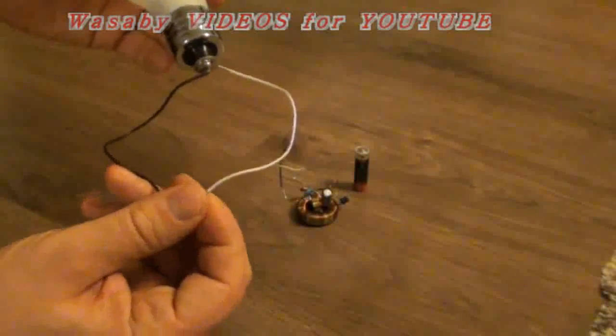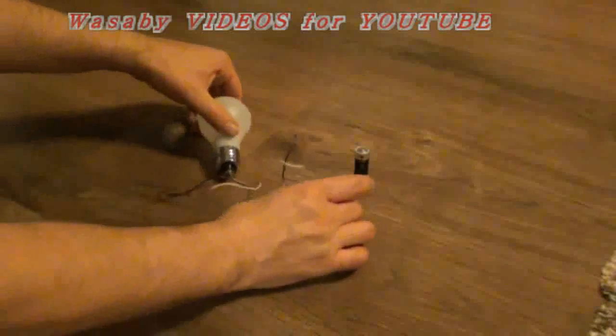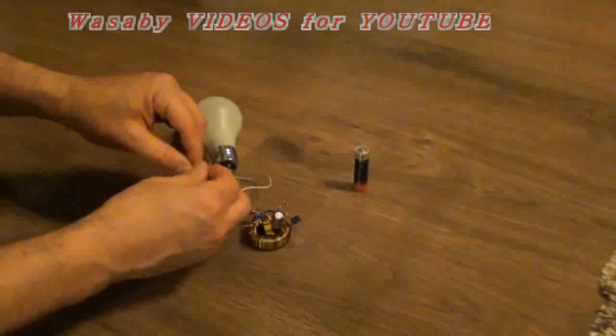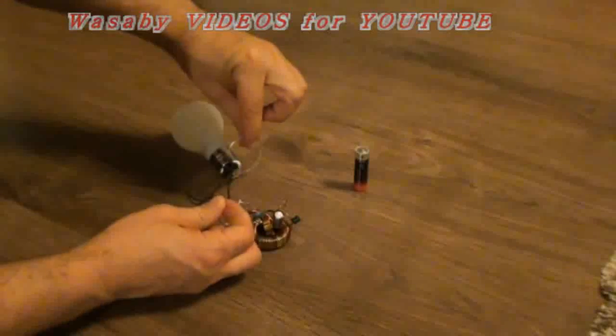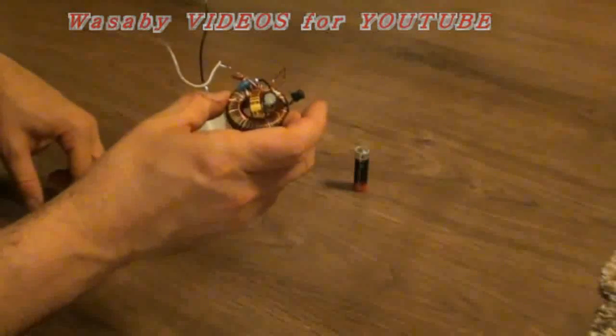When I put together these cables, you can see it's not working. The same when I put this cable together with these cables — you can see this cable and this cable, it's not operating because this generator needs a first electric impulse.